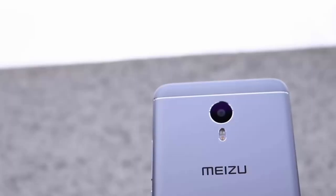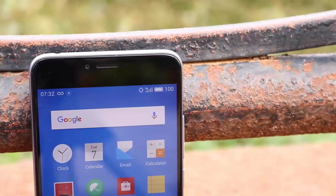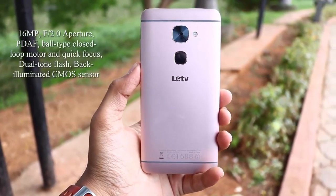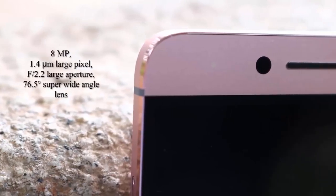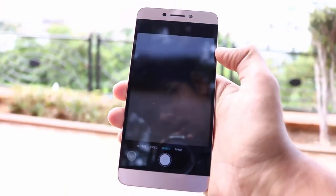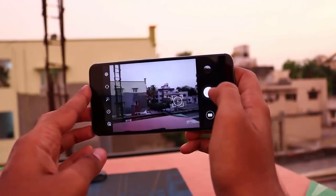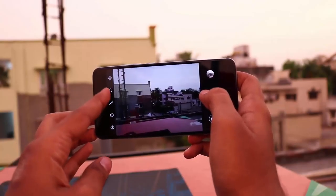M3 Note comes with a 13MP f/2.2 aperture 5-element lens with face detection autofocus and dual tone LED flash on the rear, and a 5MP f/2.0 aperture 4-element lens on the front. Le 2 comes with a 16MP f/2.0 aperture 5-element lens with face detection autofocus and dual tone LED flash on the rear, and an 8MP f/2.2 camera on the front. In actual performance, Le 2 is definitely better than M3 Note. M3 Note currently has software camera issues that will be fixed with a software update — Chinese devices already got that update and the improvement is significant.